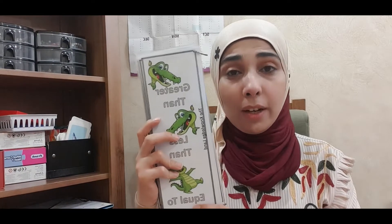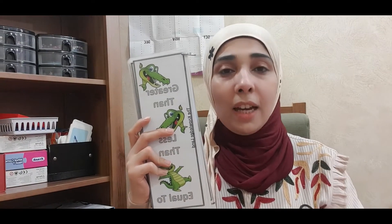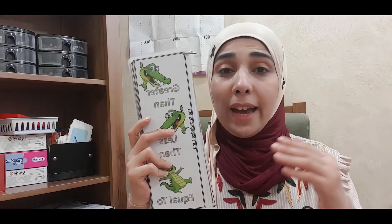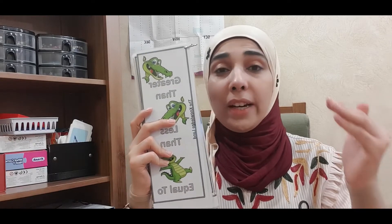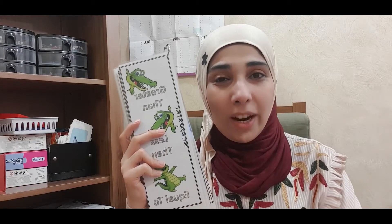In today's video, I'm going to introduce my comparison review book. With this book, you can teach or review with your child the comparison — how to find out the bigger amount, how to find out the smaller amount or the equal amount — in a fun, engaging way with hands-on activities.